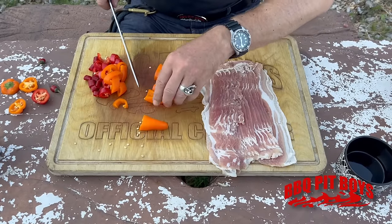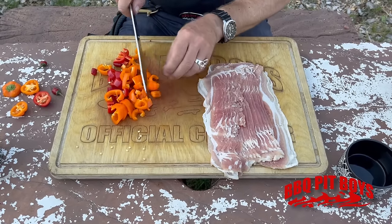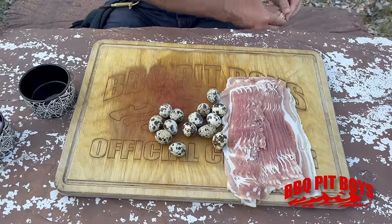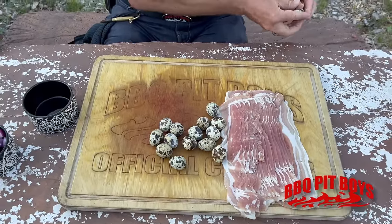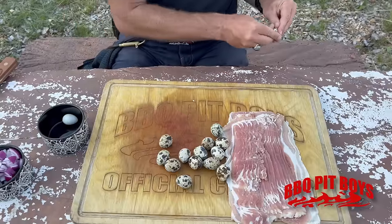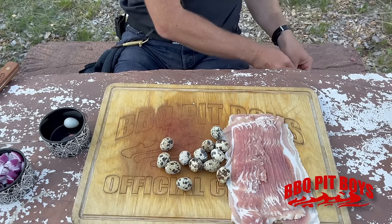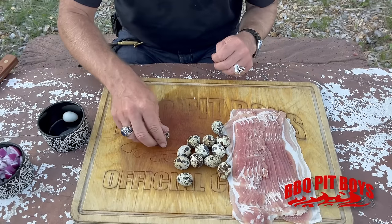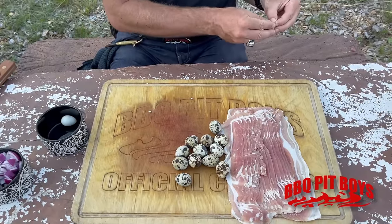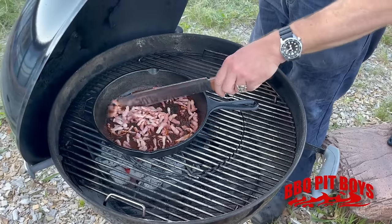It's all part of the presentation with all those colors. Ernst has got the peppers cut up and sliced up, and now he's got about a dozen quail eggs — they've been soft-boiled and you're just peeling the shell off. If you've never had quail eggs, check them out — that's good eating. The bacon is done.